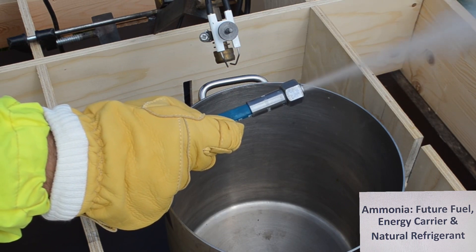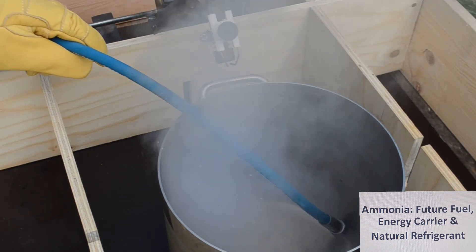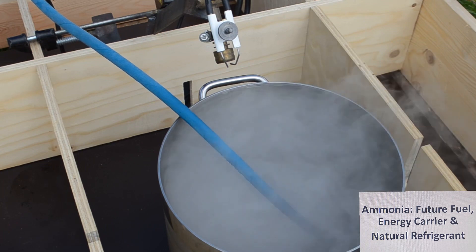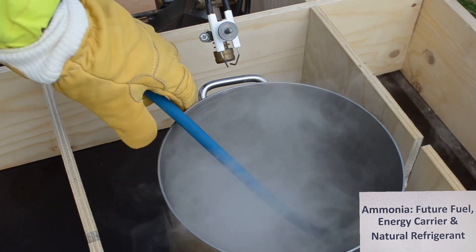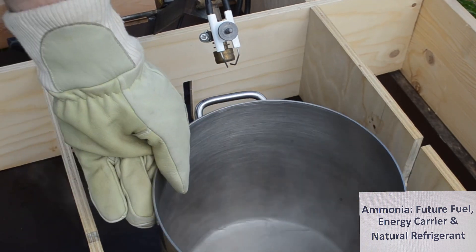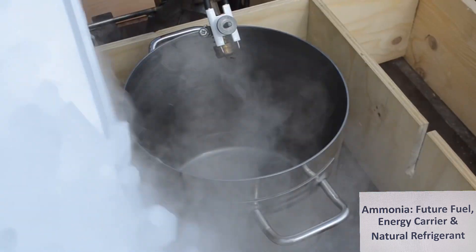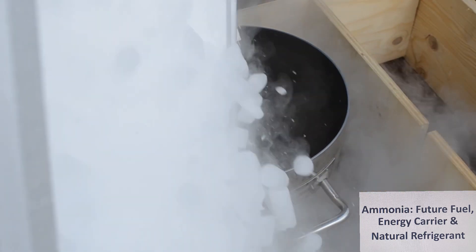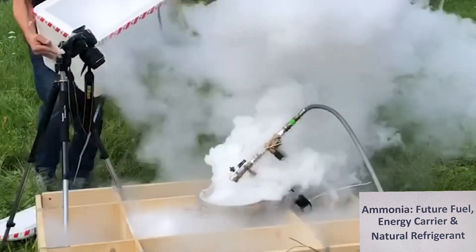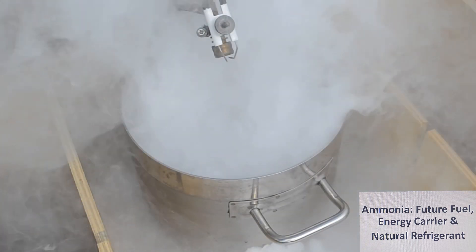Now we fill in a little bit of ammonia into the bucket. The ammonia has a temperature of less than minus 30 degrees, and we filled in dry ice to avoid the ammonia from evaporating too fast. You saw here that a piece of dry ice fell into the ammonia and immediately evaporated.